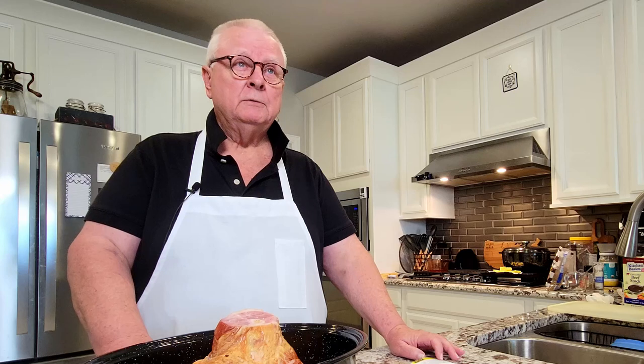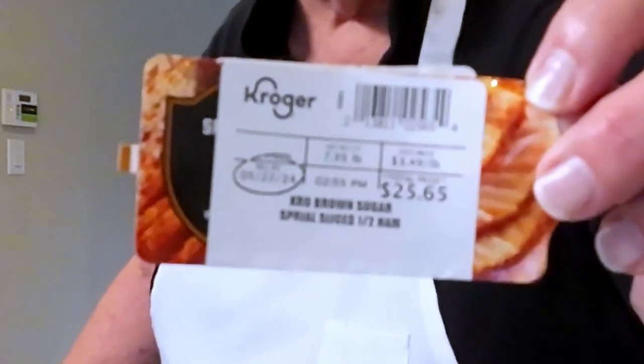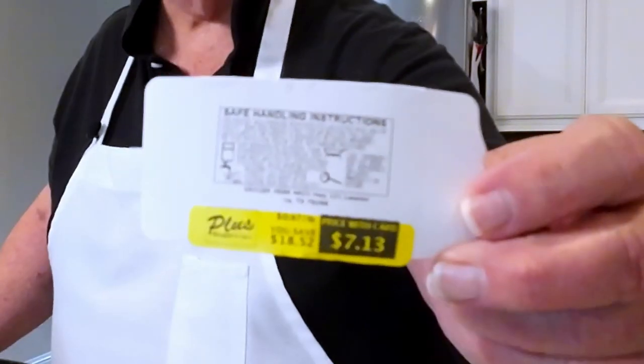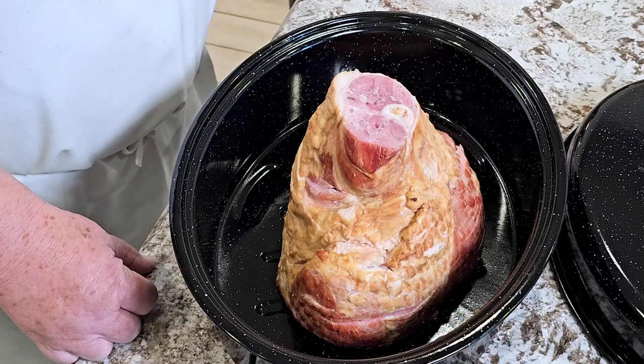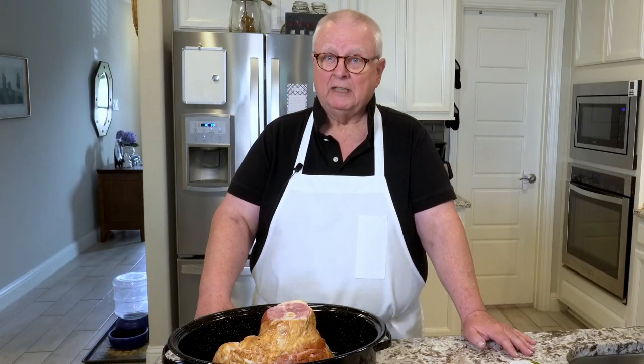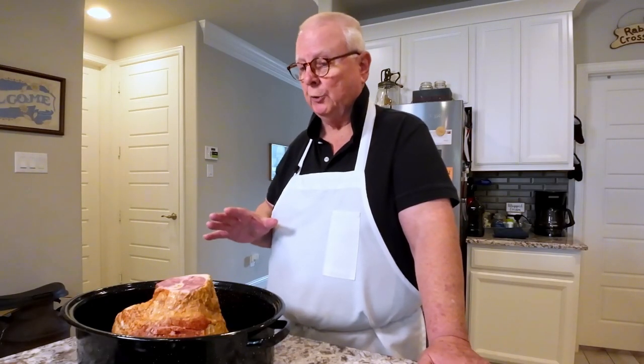I went to Kroger and did some shopping. This ham normally sells for $25.65 and I got it for $7.13. Having a large piece of meat does not necessarily always mean you have to spend an arm and a leg — sometimes you find some really good deals at the store.